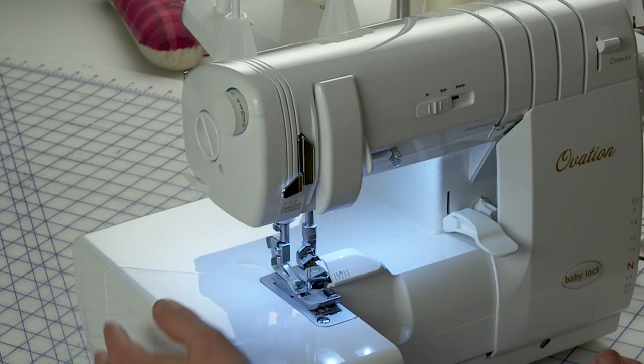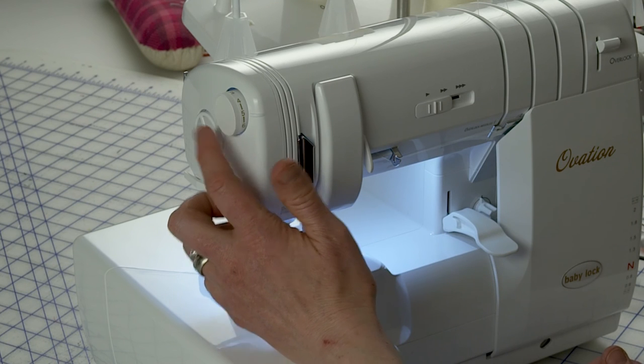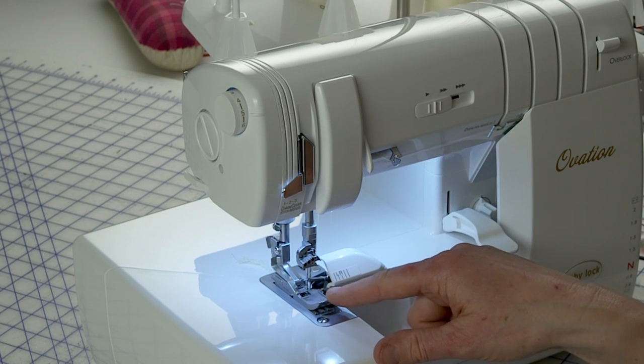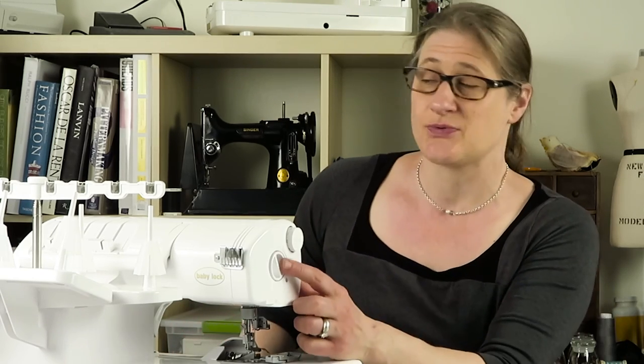Number 3 is the presser foot pressure adjustment dial. It's sort of diagonally below the needle tension dial, and what it does is control how hard the presser foot is pressing against the feed dogs. If you have heavy fabric and it's having trouble feeding, making the pressure harder will press the fabric between the presser foot and the feed dogs and help them pull the fabric through. If you're working with something delicate, you don't want the feed dogs to dig into it, so you might want to reduce the pressure.